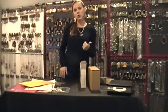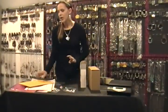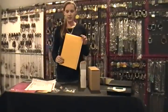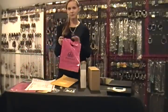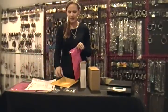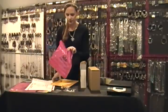Now if it's a smaller order, maybe like a ring or a bracelet, you can use these padded envelopes. The way I do that is I still put the items in the bag, put everything else in the bag, and then just put them in there and weigh it and so on.